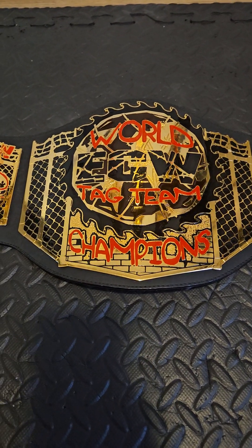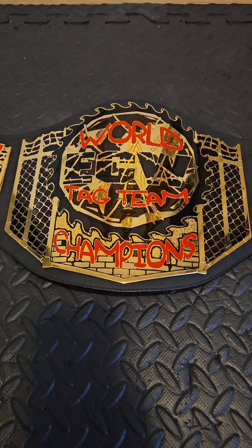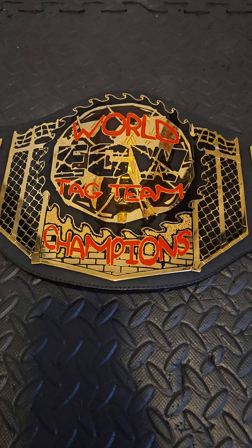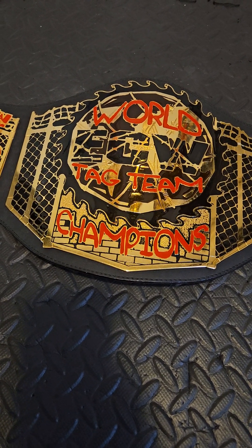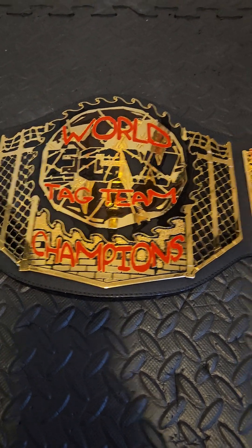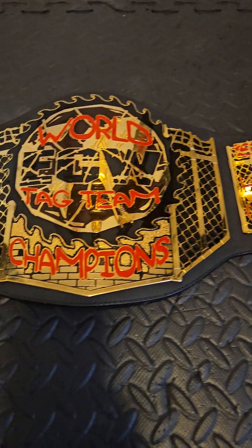Hey guys, welcome back to my channel. Today we're going to be taking a look at the World ECW Tag Team Championship replica belt from Figs Inc. This is the official title. It was never released by WWE when they purchased ECW — it was never put into play, nothing at all. This is the one and only officially made ECW Tag Team Championship.